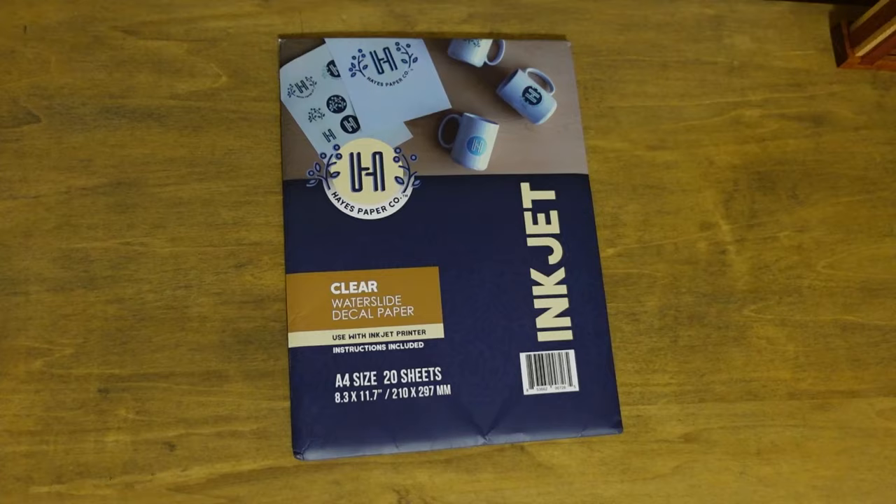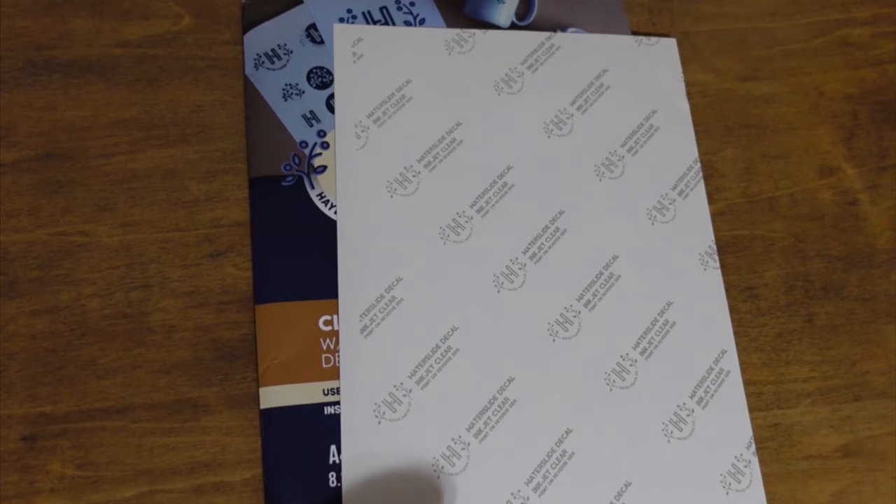We're going to use water slide decal paper — we'll print on the paper and go from there. It's kind of a clear plastic sheet that you print on, and once you're done, you take off the backing using water. Then you have this clear plastic with the image on it and you place it on your surface. They recommend ceramics and glass, but we tried different surfaces. We're going to put this on wood, metal, and glass, and see how it compares to the photo transfer method.